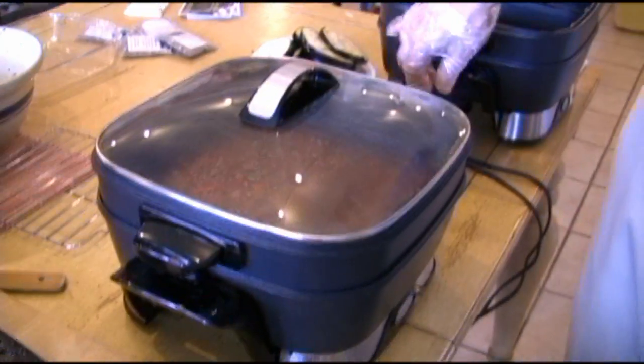We're going to put the lid back on that. While that's doing its thing and turning into sauce, what we're going to do next is sauté our eggplants and start setting up the eggplant lasagna.